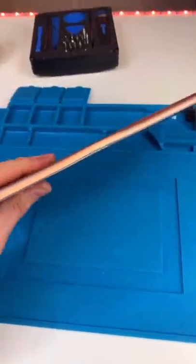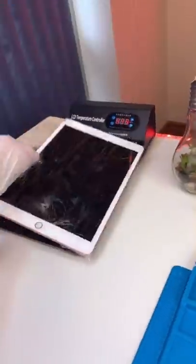We have an iPad 7 and it's dented. Let's fix it up. We're going to cook the iPad — and the iPad's done cooking.